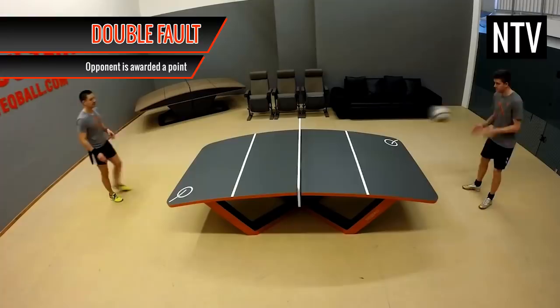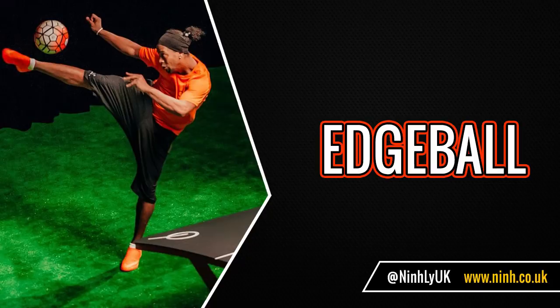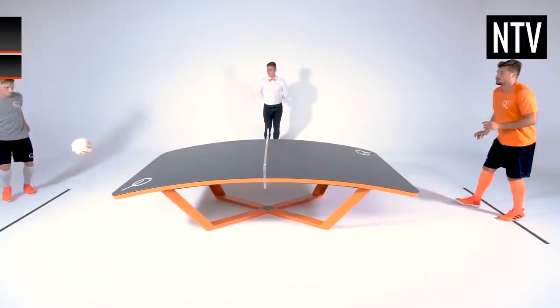Edge Ball: if the ball hits the edge of the table and it changes direction drastically, this is known as an edge ball. If the edge ball hits the ground, the point is replayed again.